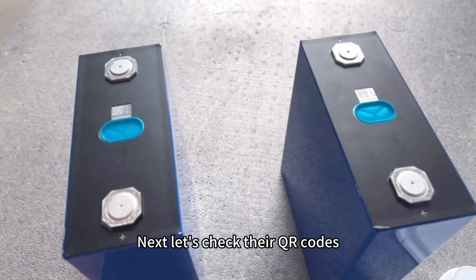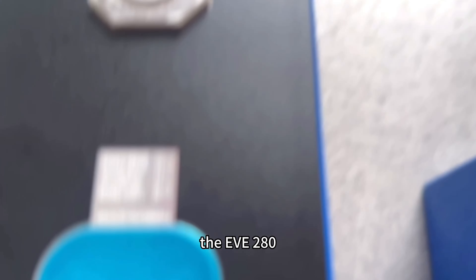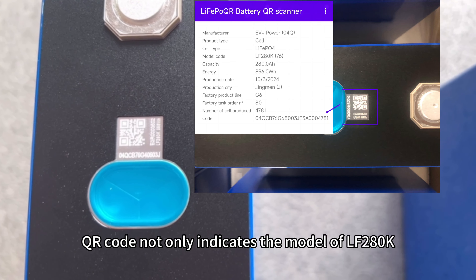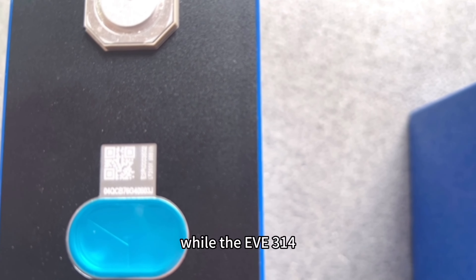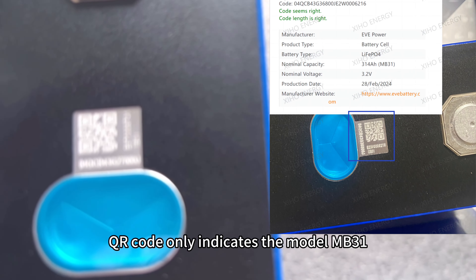Next, let's check their QR codes, which clearly show the battery serial numbers. The EV280Ah QR code indicates the module LF280K and the power 896Wh, while the EV340Ah QR code only indicates the module MB31.